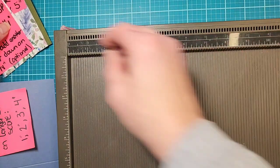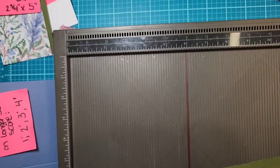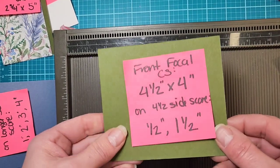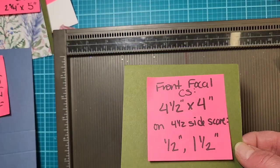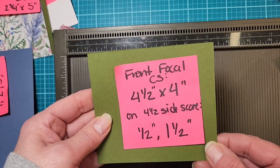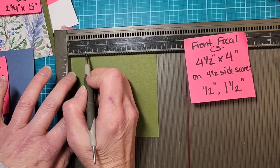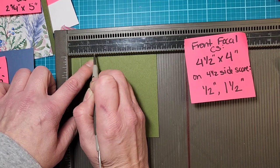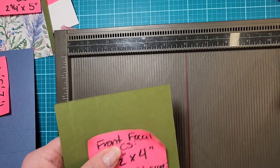Scoring on the long side at one inch, two inches, three inches, and four inches — that's the cardstock base. Set that aside. The next piece is the front focal box. This is cardstock — four and a half by four inches — and it can be the same color as your base or different. I'm using Mossy Meadow. On the longer four-and-a-half-inch side, score at a half inch and at one and a half inches.